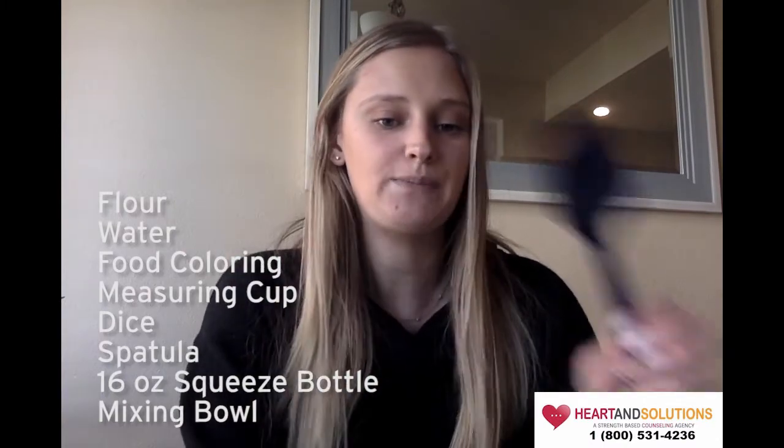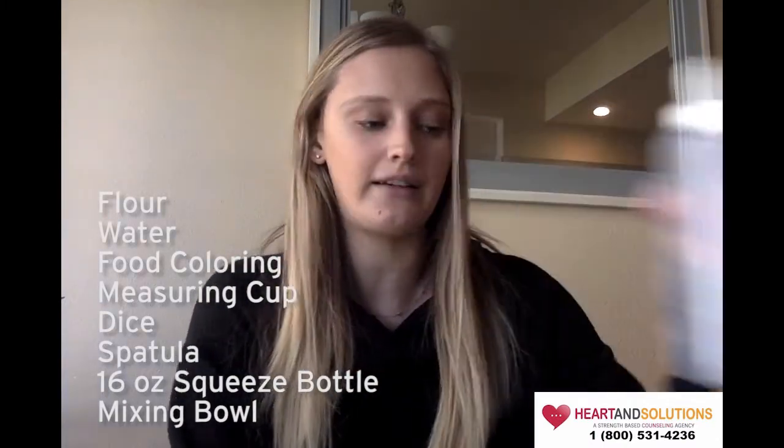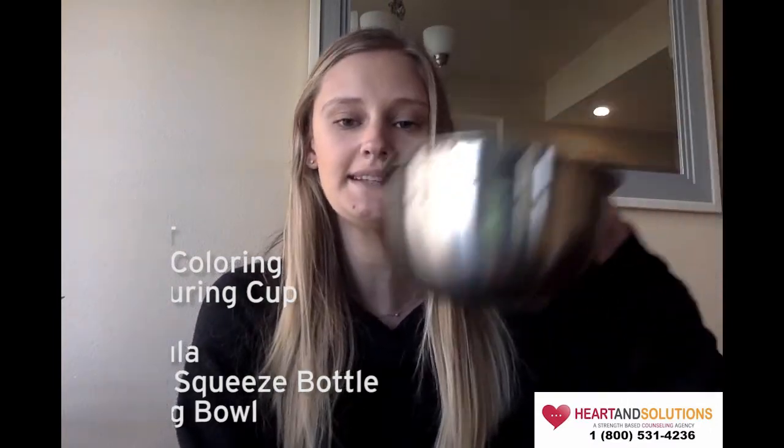The materials that you will need are flour, water, food coloring, a measuring cup, dice, a spatula, a 16-ounce squeezable bottle, and a mixing bowl.